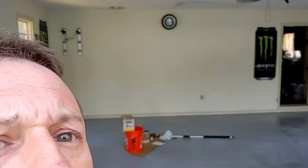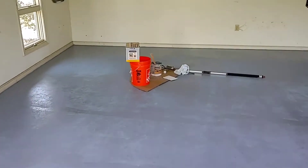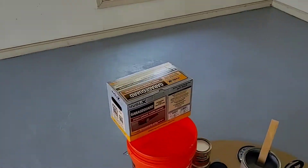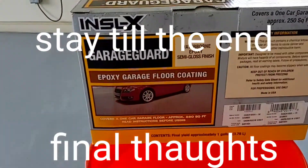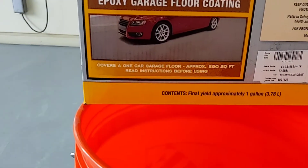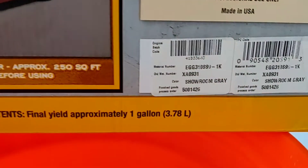Alright, Dapper Cracker back at you. We're going to do a review on this epoxy floor base called Inselex. It's a professional grade epoxy, waterborne. It has virtually no odor. This one is showroom gray.